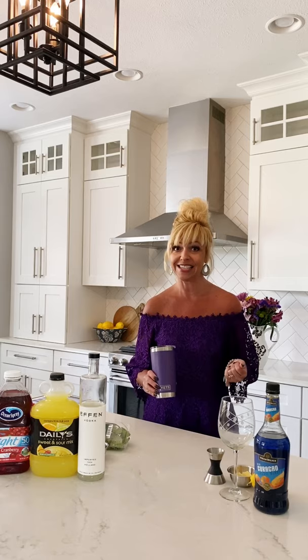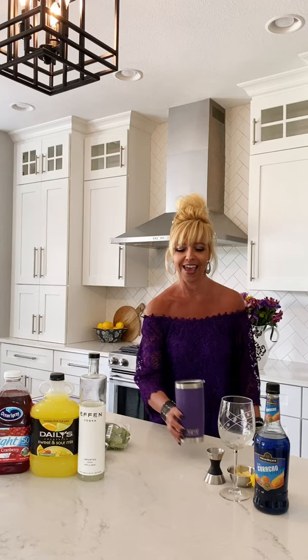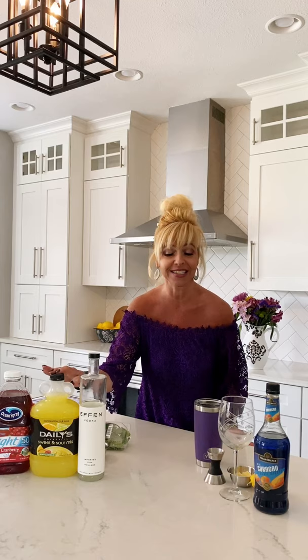We're gonna use our purple Yeti tumbler and make it a cocktail shaker. I'm in beautiful purple dedicated to Prince and here's what this cocktail contains: we've got some cranberry juice, some sweet and sour mix, some vodka, some blue Caraco, and a little splash of lemon.